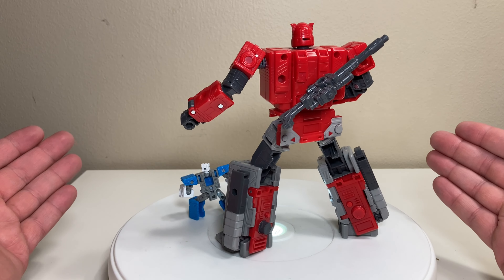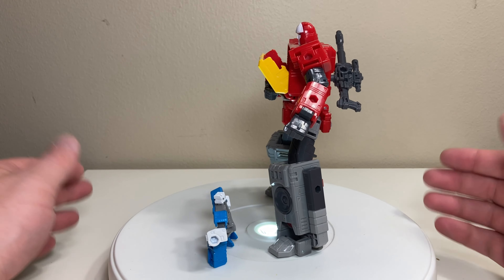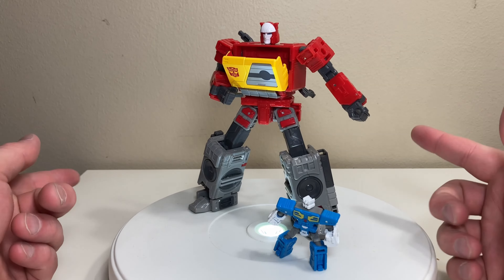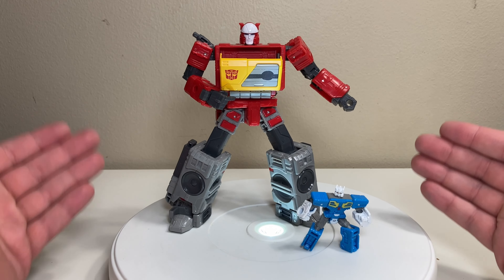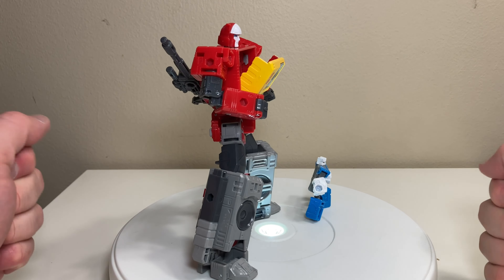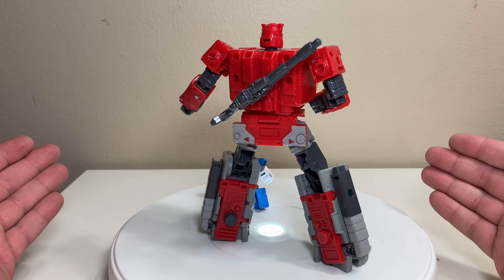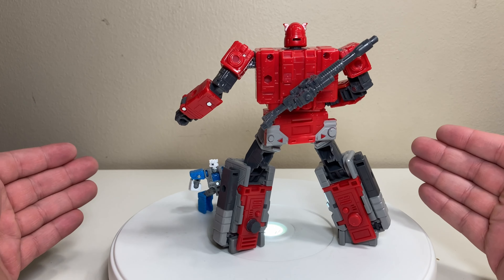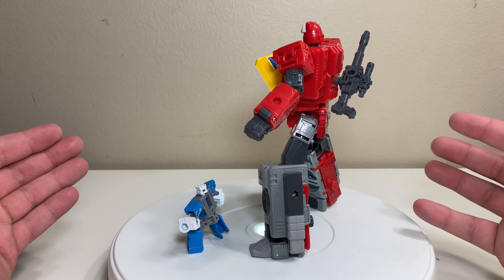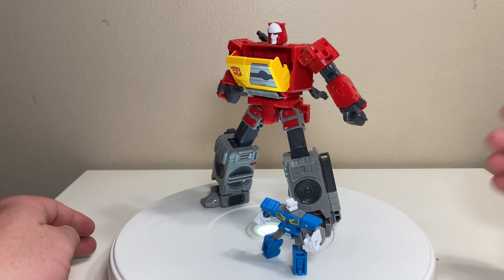You can check out Big Bad Toy Store or hunt at retail — that's where JJ found his. He's been on quite a haul lately, so if he can find them, you can too. If you found this review fun and informative, hit the like button — it helps me out. Subscribe to join my clan and help fight off the Decepticons. I do Transformers reviews regularly, mostly Masterpiece, but JJ has been expanding my horizons lately. I've been FC Finch — thank you so much for watching, good night.